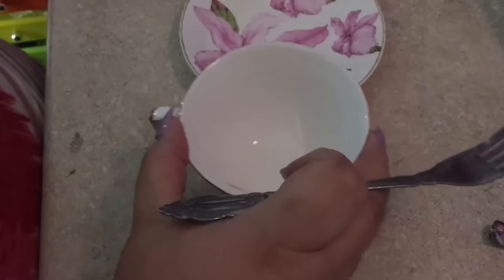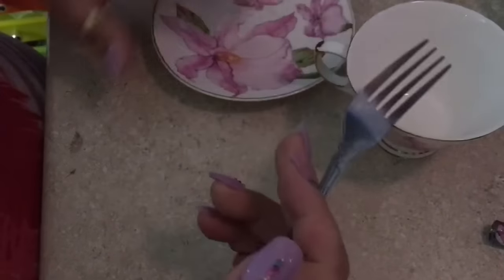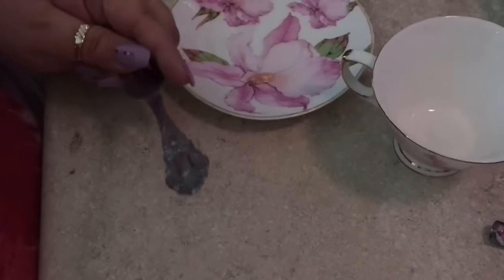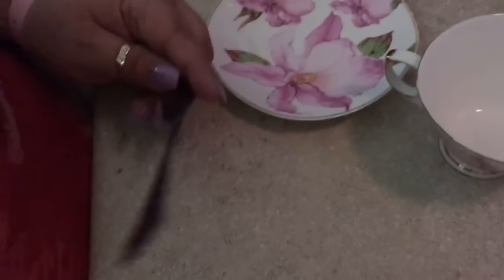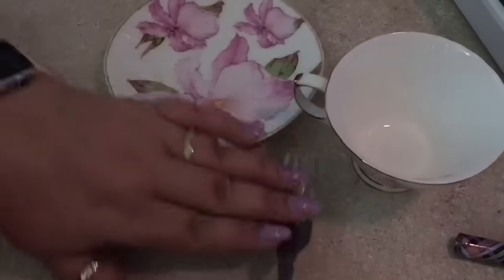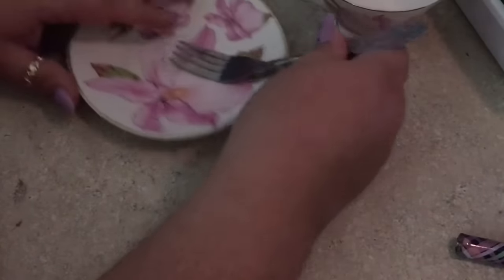I'm going to switch the camera so you guys can see what I'm doing with this project — it will work a lot better. Here are all the pieces we're going to need to create this floating teacup. First thing, we're going to shape this fork so it will sit flat on the plate.